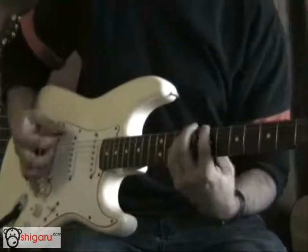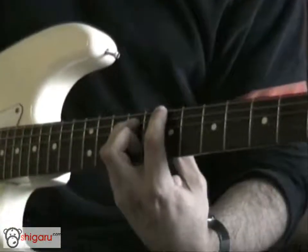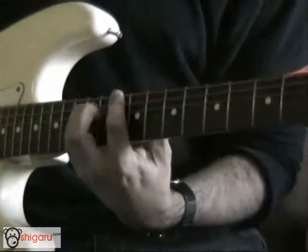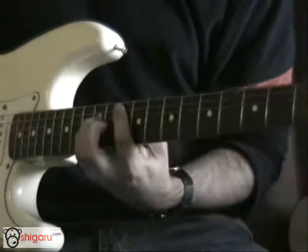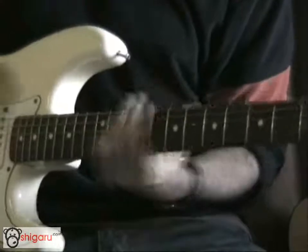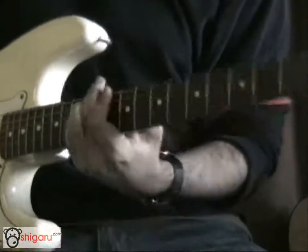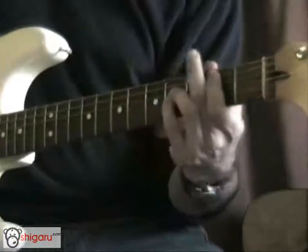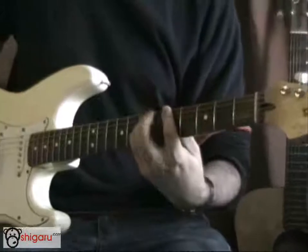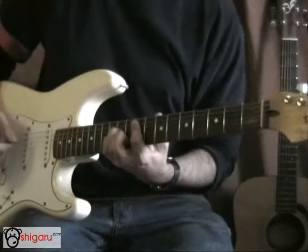Sorry, I made a mistake — when you go down to the E string it's the 7th fret, and then the 10th fret. Then you go back to that verse. And just before the chorus starts, you go up to the 9th fret on the A string, power chord.